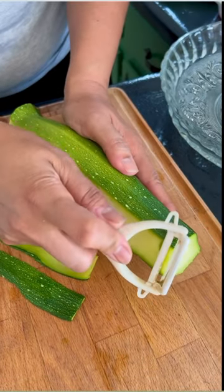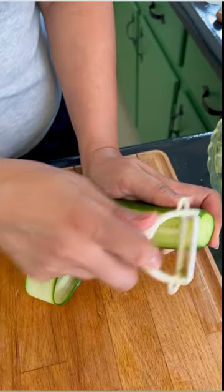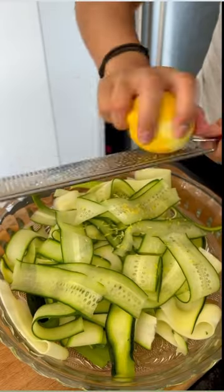Using a vegetable peeler, make ribbons out of the zucchini and the cucumber. Place in a large bowl. Zest your lemon and add it straight into the bowl.